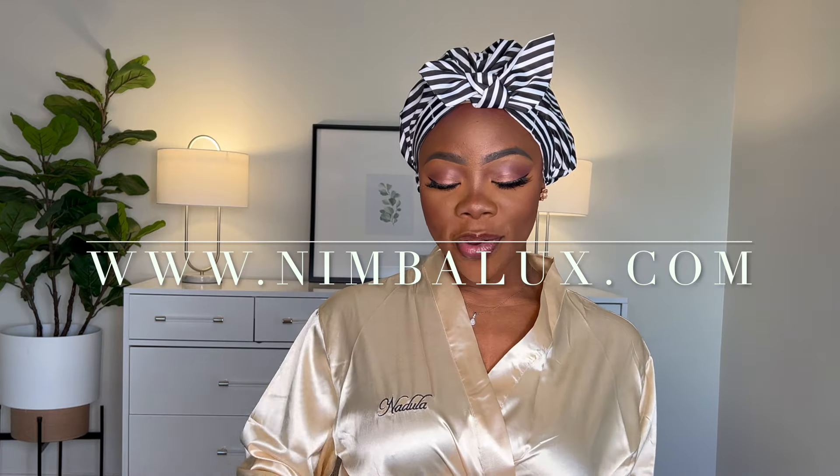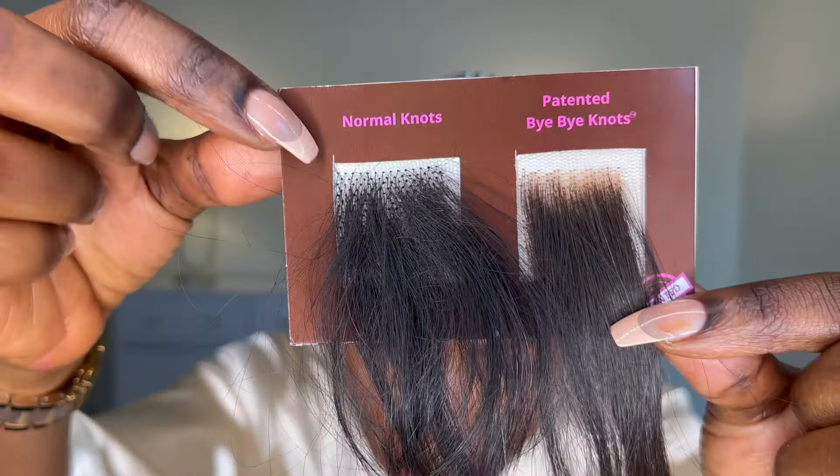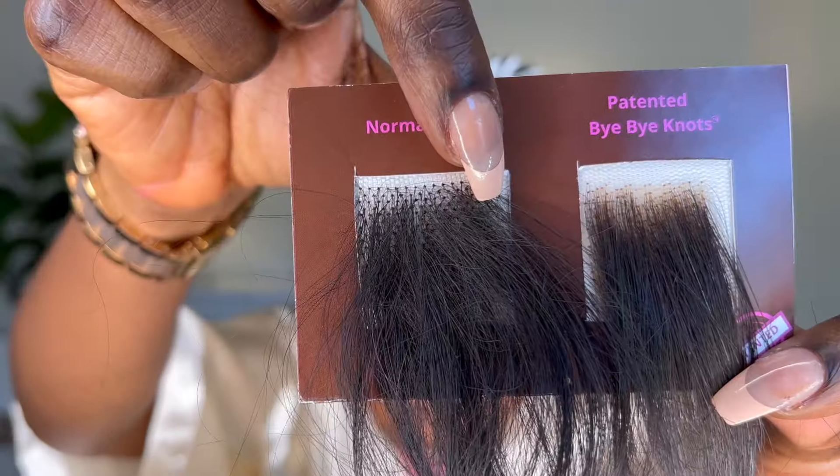Let's go ahead and open the box. I'm switching things up because I've been doing the curly look for the last few months — I haven't had something short like this in a long, long time, so we're going to try something new today. So this is the hair — this is a 10-inch bob and this is the Bye Bye Knot wig.